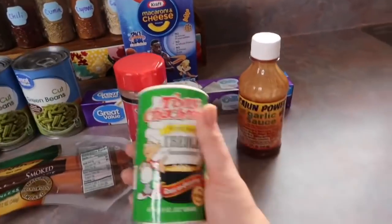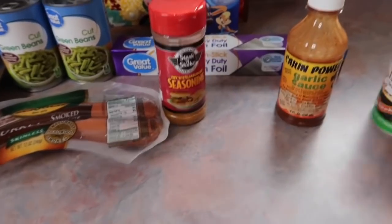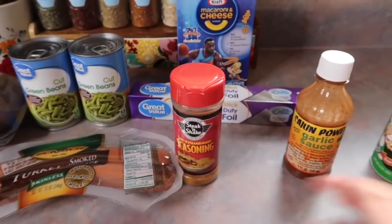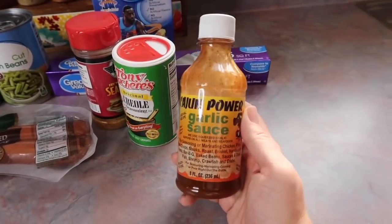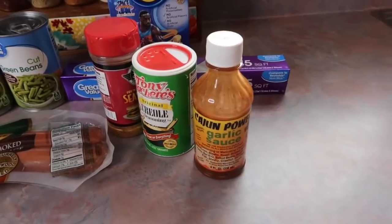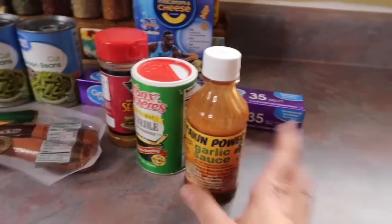For seasonings, I'm going to do some Creole seasoning because I want a kick to mine, but the rest of the family really likes this Steak and Shake seasoning — they'll pretty much eat anything if I put that on it. I also got this Cajun Power garlic sauce last summer at a Bass Pro Shop, and it's still good. The last time I made sausage, potatoes, and green beans I put that on it and it took it to a whole other level, so I know it's going to make these extra good.